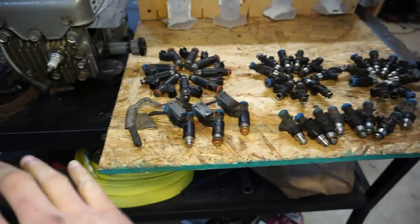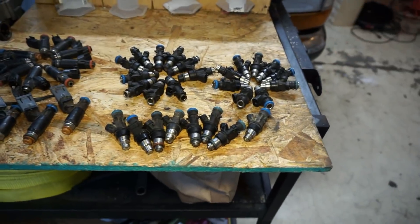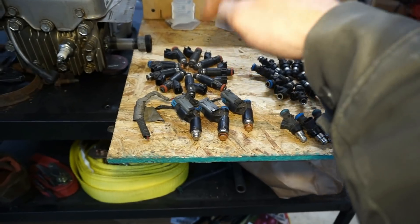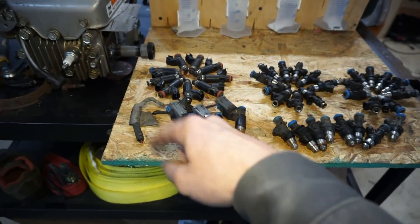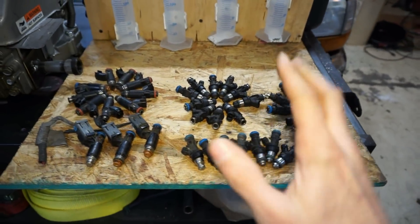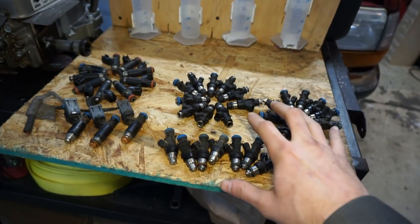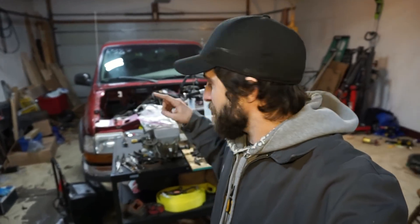So we're gonna test all these injectors, decap some of them, test the difference between decapped and not decapped, and check the difference on the flex fuel too. After both tests we should be able to compare how much more the flex fuel injectors flow. And if you're wondering why there's a lawnmower engine bolted to a TV stand — check out my previous video where I ran this engine on hydrogen I made from tin foil and drain cleaner.